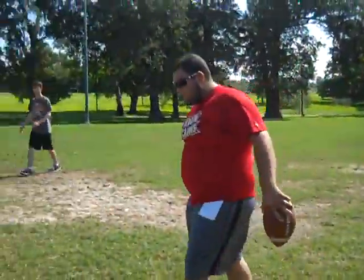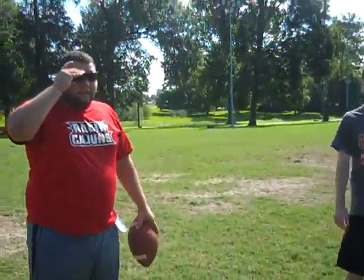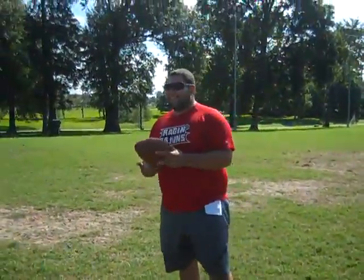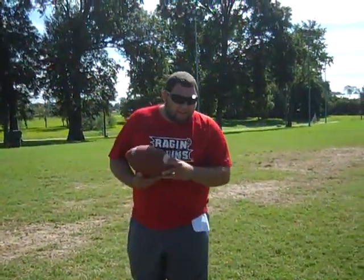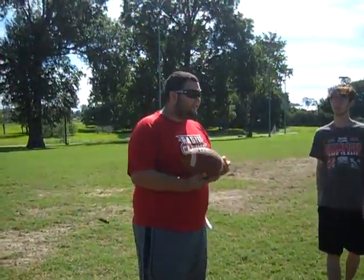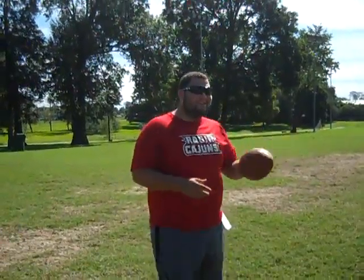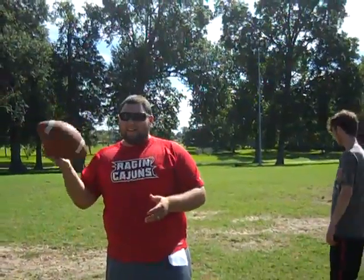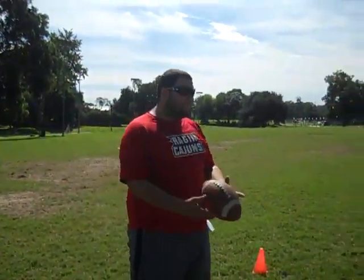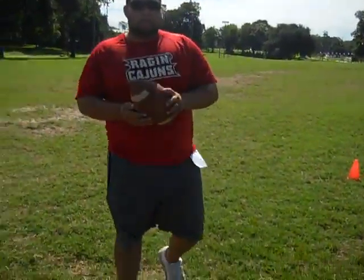Alright, everybody come in. We're going to see how many consecutive passes you and your partner can complete, and whoever gets the most in a row wins — bragging rights. Get back with your partner. Whoever was the quarterback last can be the receiver, so the other receiver gets some rest. Whoever gets the most in a row wins — alright, go!